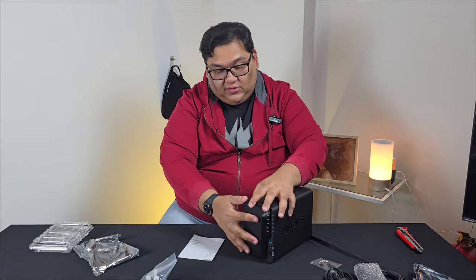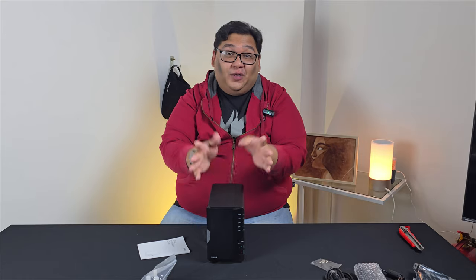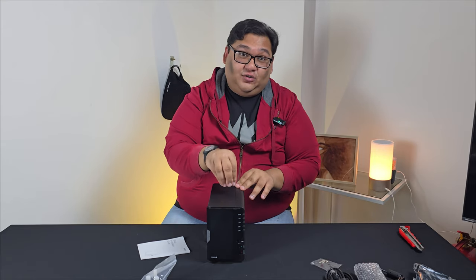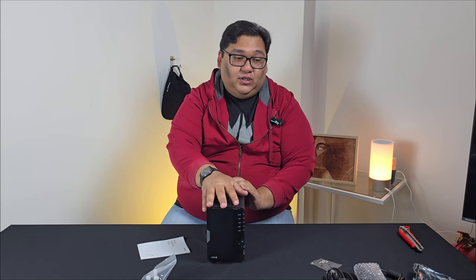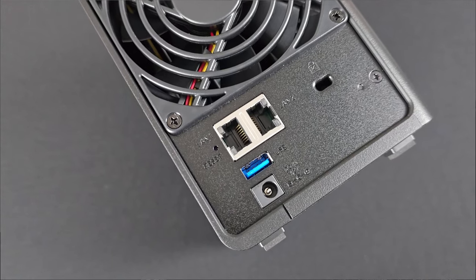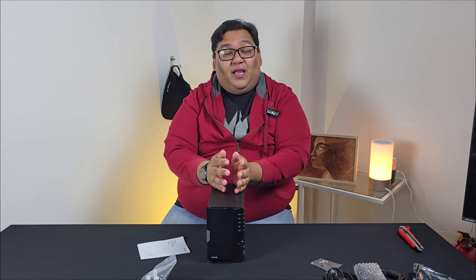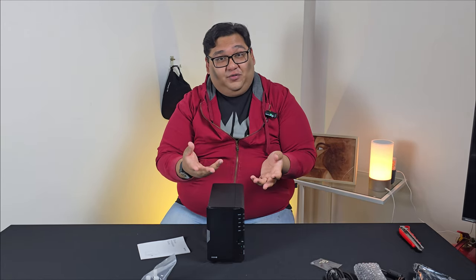And just to make things pretty, we have an outer cover. Once you're done with that, you're going to need to install the software on the unit itself. You're going to do this pretty much wirelessly — you need to hook up the Synology to your router. There's just one file that you need to load on and it will automatically install the software and set it up for you. You can then customize your experience based on how you want to use it.